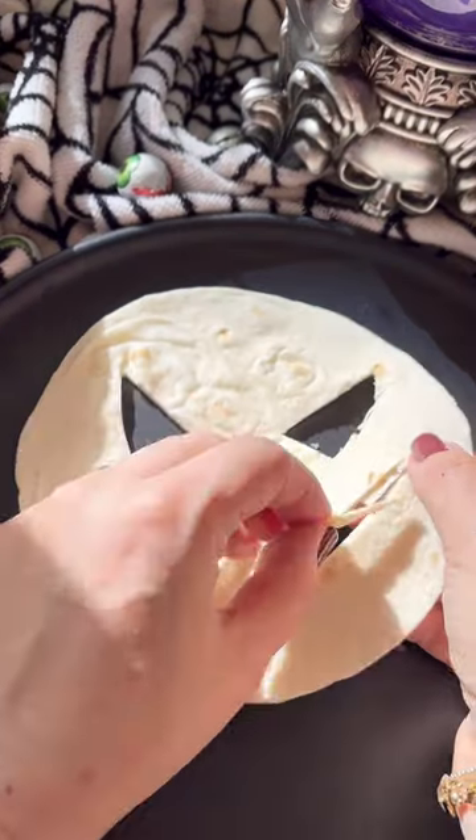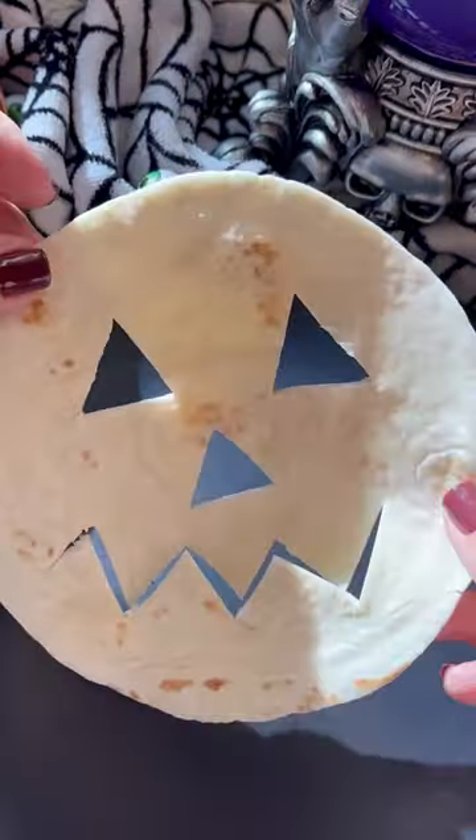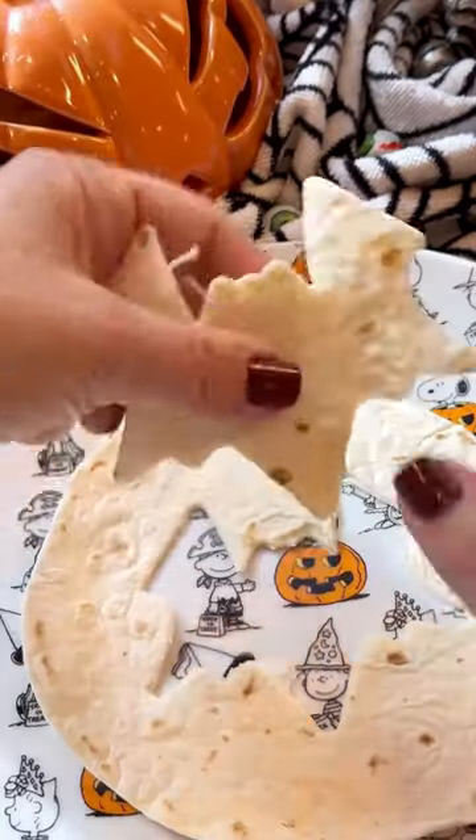Halloween food for boys and ghouls is a super cute one. These jack-o'-lantern quesadillas are a huge hit and they're so easy to make. You can even use a cookie cutter if you don't feel like carving out a jack-o'-lantern shape.